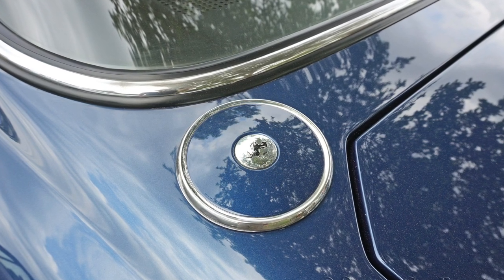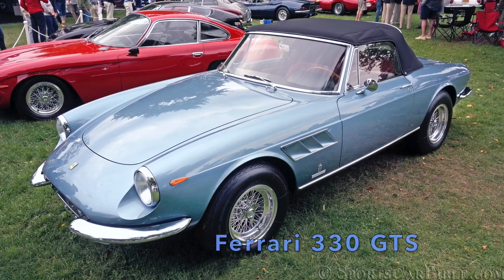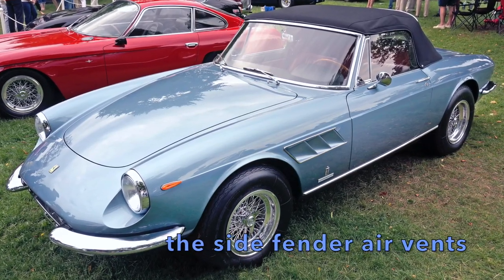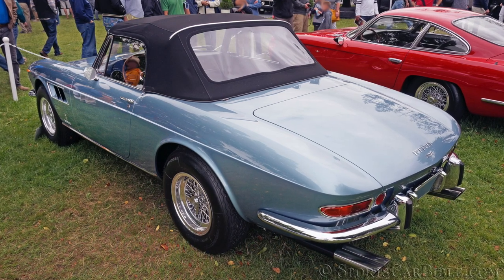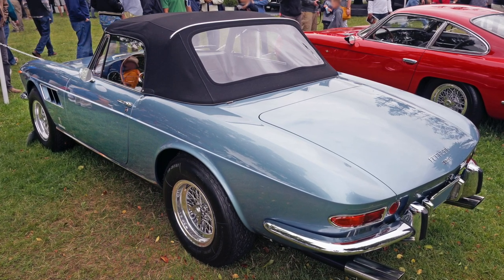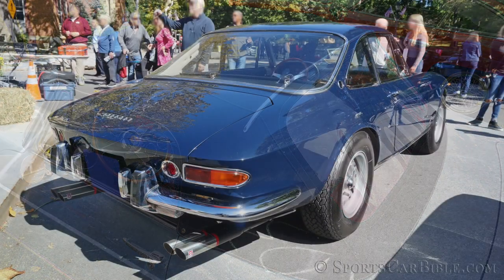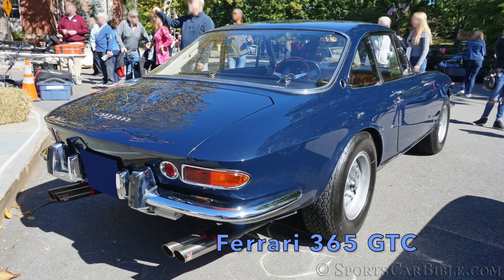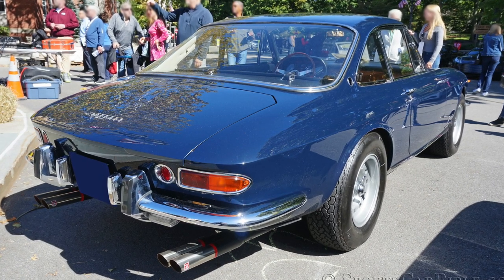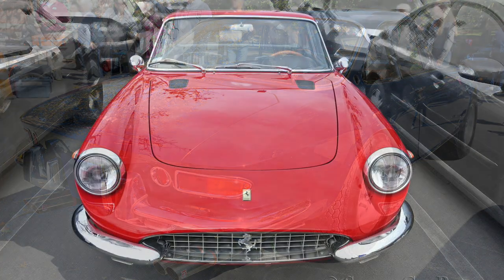In 1968, Ferrari introduced the convertible model labeled the Ferrari 365 GTS — S for Spider or convertible. The 365 GTS retained everything from the coupé aside from the rear fenders, which had a very slight raised shoulder line that came down on a recessed trunk lid, and its fixed metal roof was replaced by a canvas top with a clear plastic rear window, while a hardtop could be purchased as an option. The 365 GTS was only produced until 1969 while the coupé was produced until 1970, and with only 20 units produced, it quickly became a very desirable vintage Ferrari amongst collectors.